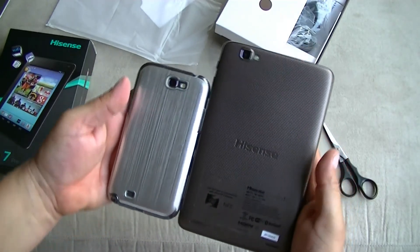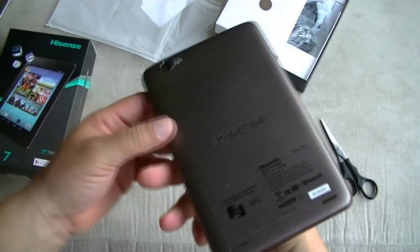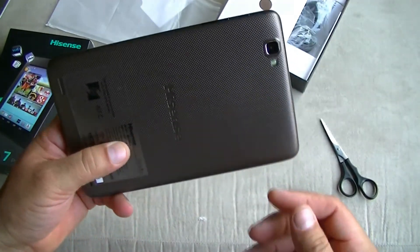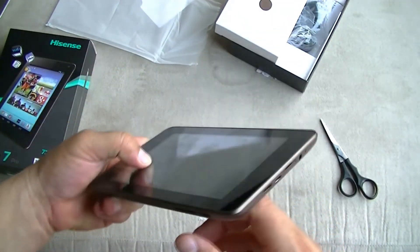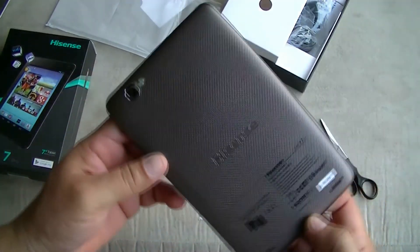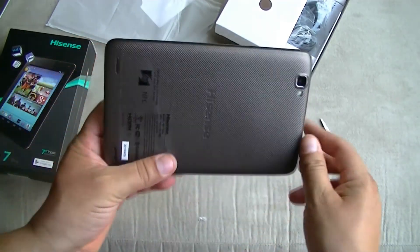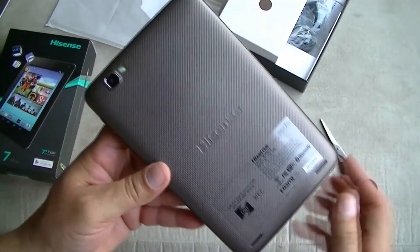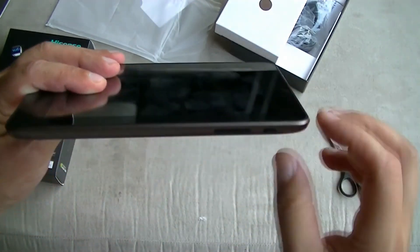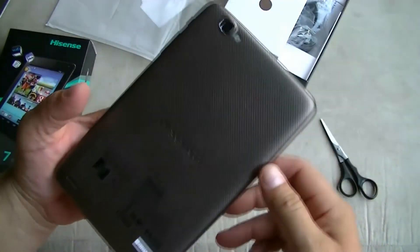They both have the same resolution and both are quad-core processors. Stay tuned — we're going to be doing a full review of this device, testing the performance, the graphics, the screen resolution, the camera resolution, pictures, using the flash, everything. Really nice looking device, nice construction, really thin profile, good battery life, and of course a really good quad-core processor.